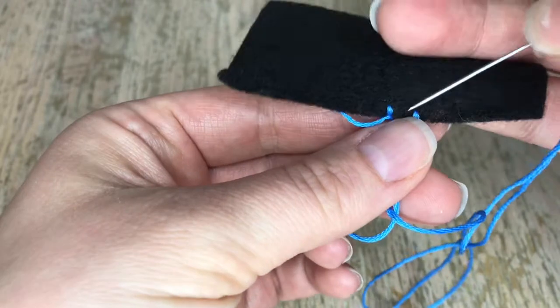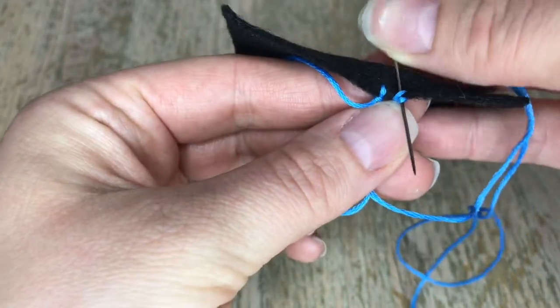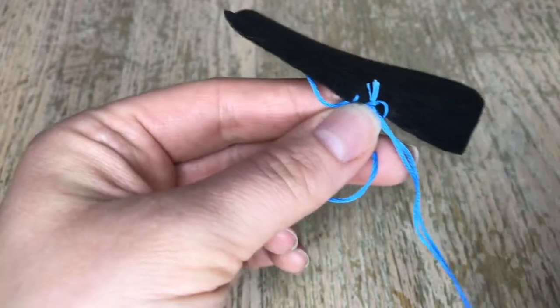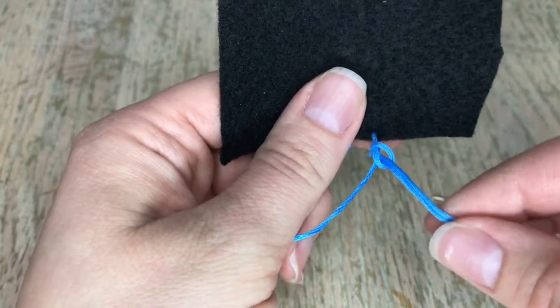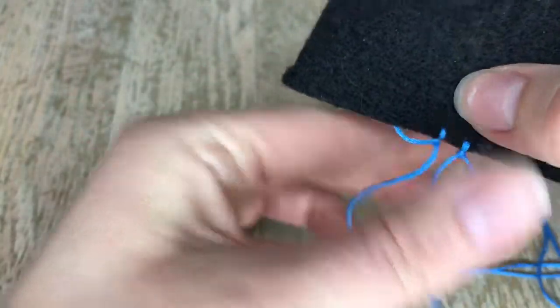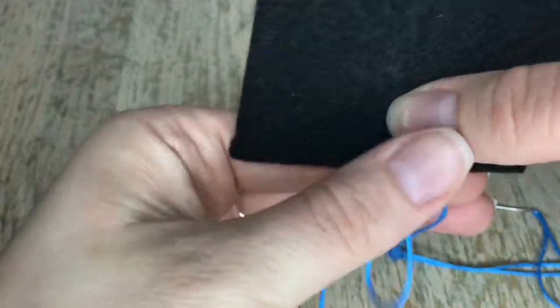Hold those, go behind like this, pull it, push it through. I'm gonna set my needle down and pull it like that. I can just go back and adjust it. And there's another one.